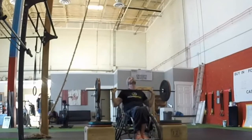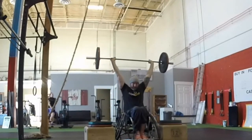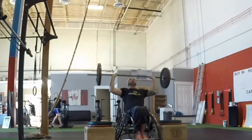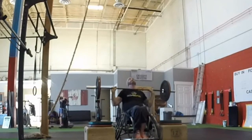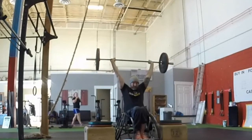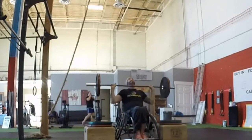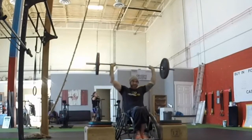Between each rep, the bar must return and touch the collarbone before moving back up. If the bar does not touch the collarbone, it will be considered a no rep. If the arms and elbows do not lock out directly overhead, it will also be considered a no rep. The bar may return to boxes or the floor between reps but must start each time from the collarbone before being pressed overhead.